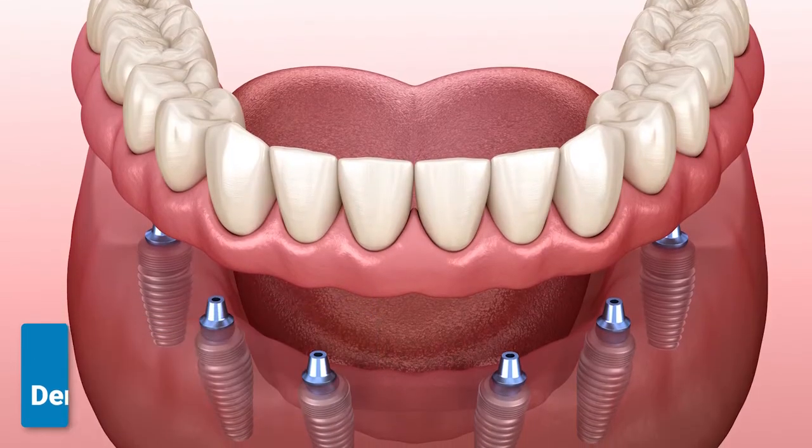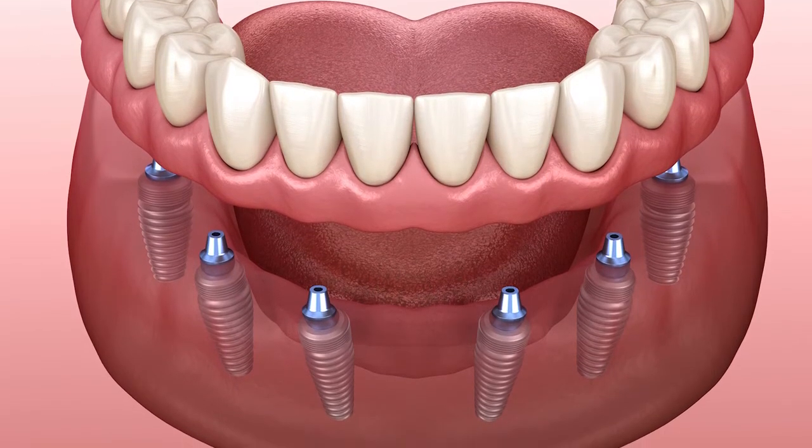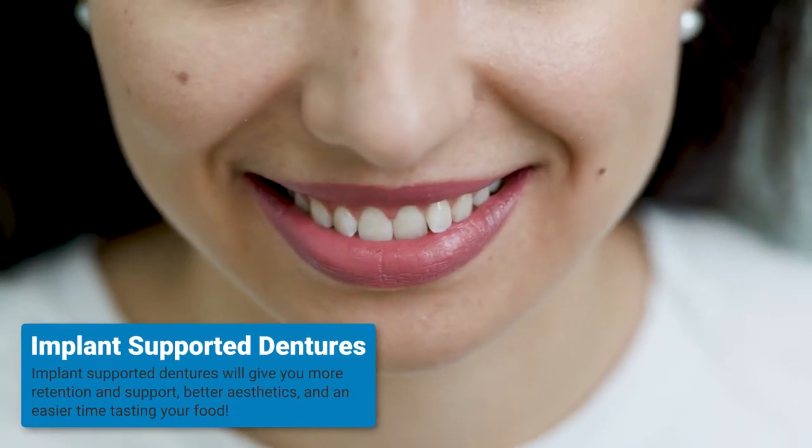Implant dentures work by placing implants in your upper or lower jaw. Implant dentures will improve the aesthetics of your smile when compared to the traditional denture.